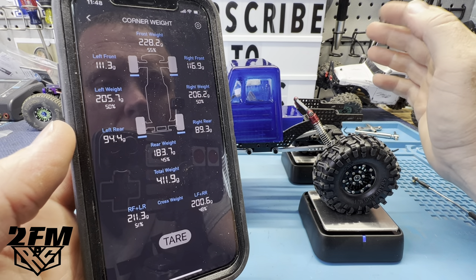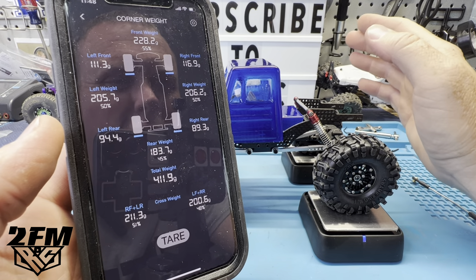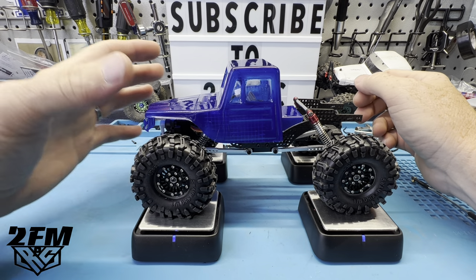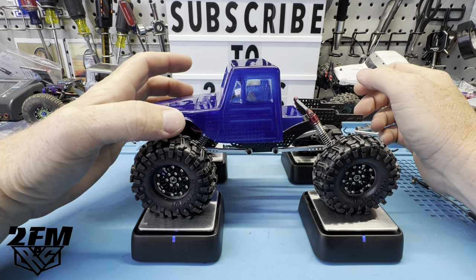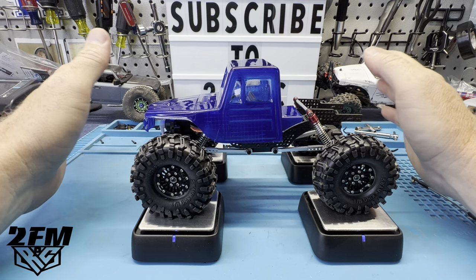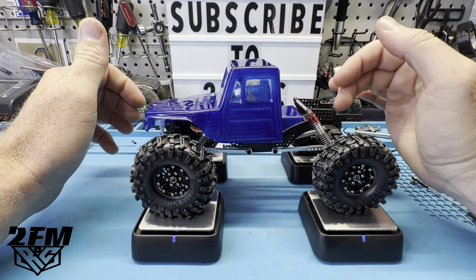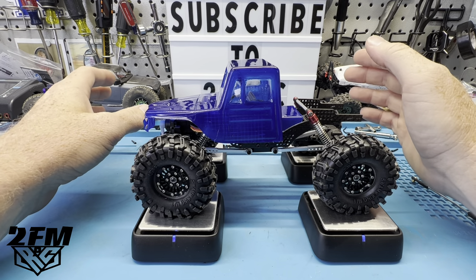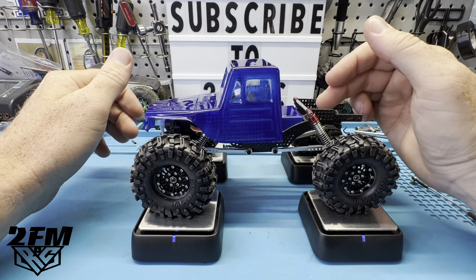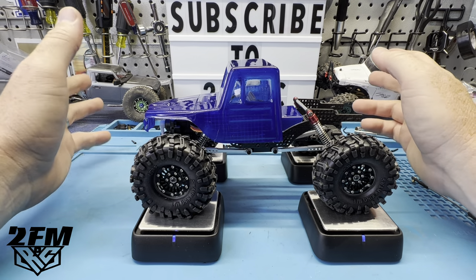We are 55 front to 45 rear, so we're really close to 60/40, and then of course left to right is pretty even as well. This is a really good kit that's easy to balance up, and you can see this thing is sitting pretty good. I think I do want the outer portal covers — I have a set of the Trills I'm going to throw on the front — and then this thing should be pretty well set other than maybe extending it. I'm going to run this and see how it does.